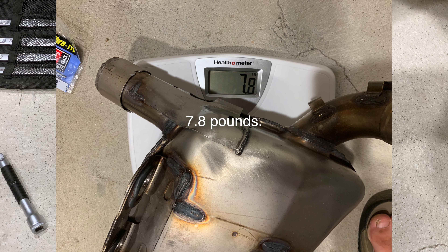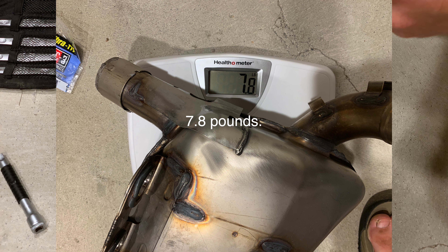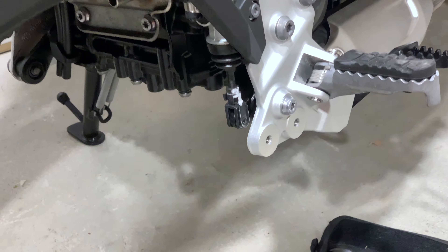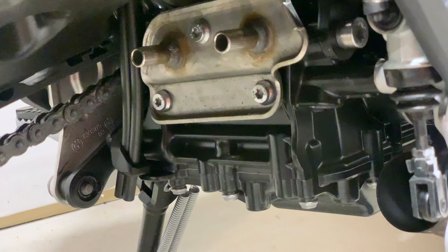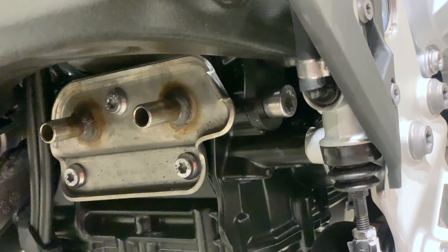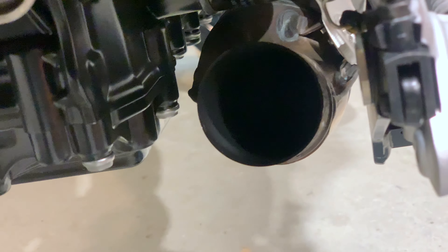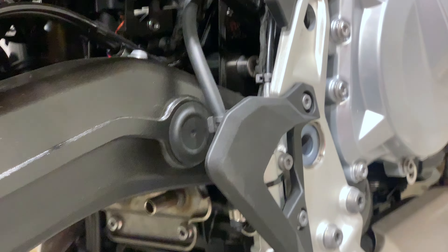Seven point four pounds. So I'll do the quick math later. So looking underneath, this is what it looks like on the rear of the engine. You've got your hanger right there. So we're going to be moving those grommets over to the new Remus pipe. And there's our exhaust coming out of the catalytic converter right there, and then straight up.